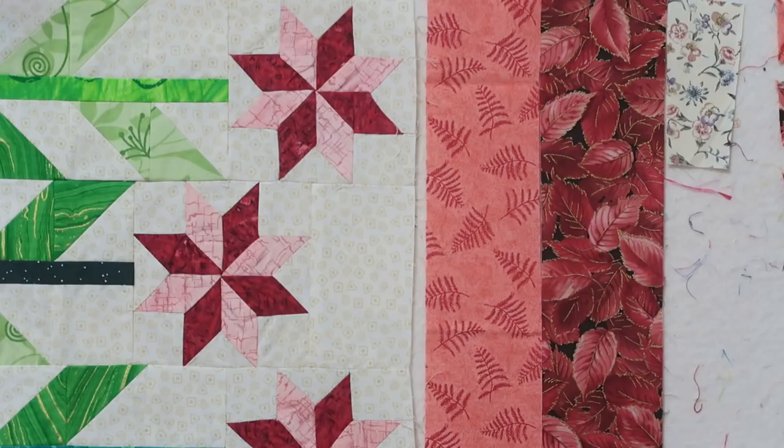One thing to notice is that the block in the quilt is not equally divisible by four, so I'm going to make my block evenly divisible by four. Dividing by four, I'll end up with 16 squares — four rows going horizontally and four rows going vertically. I'll make something very similar using half square triangles instead.